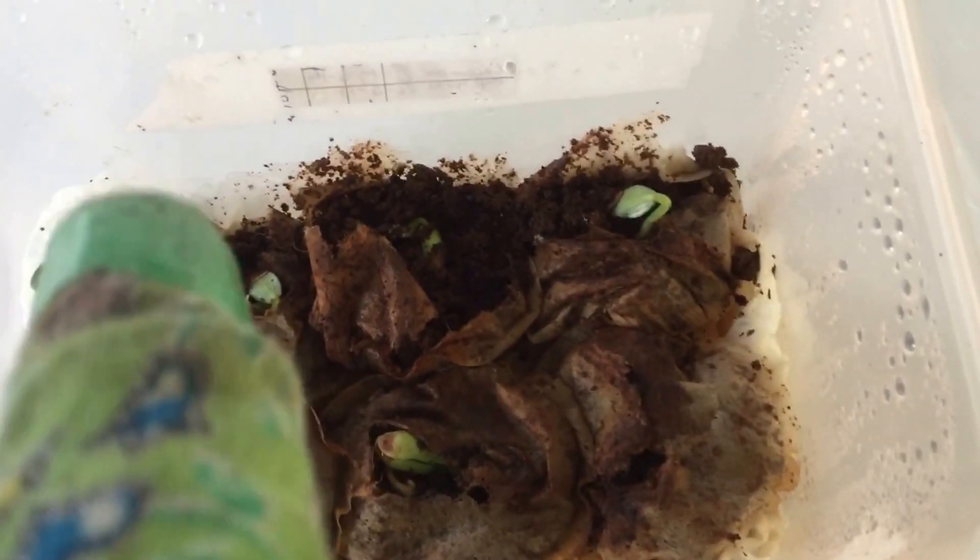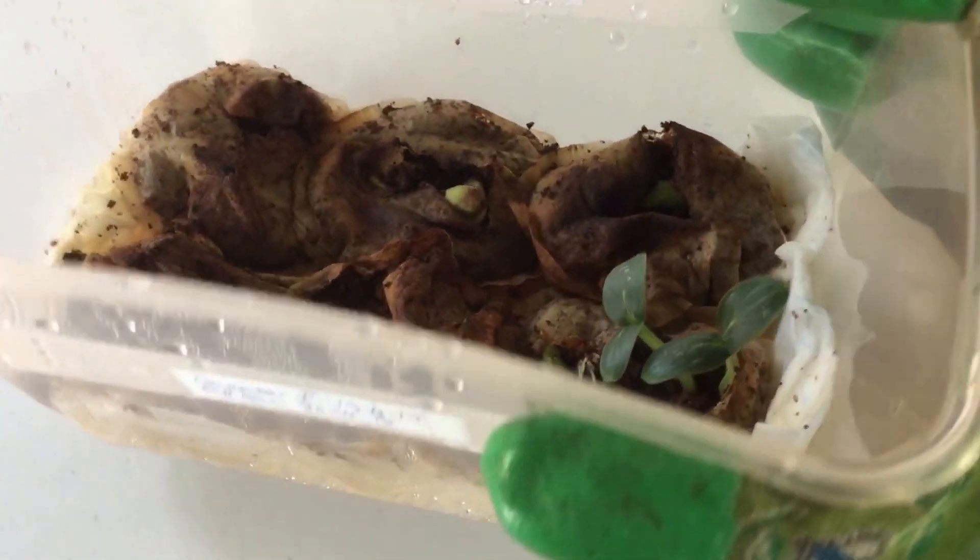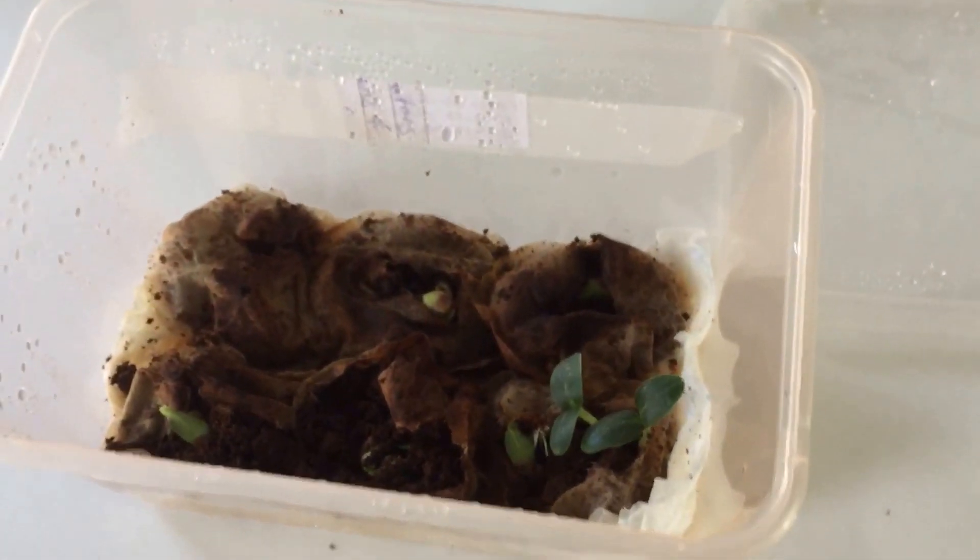And then on the other side, you can see we've also got some cucumber plants developing. So that's very exciting. That's good news.